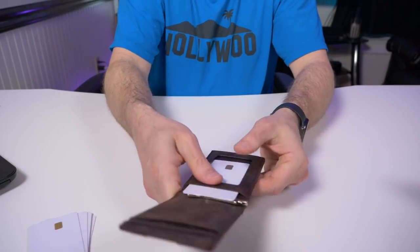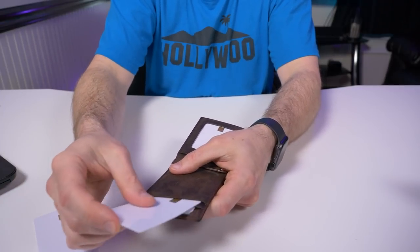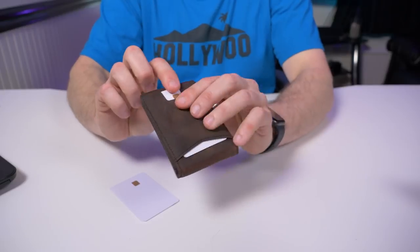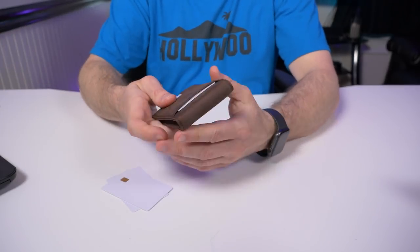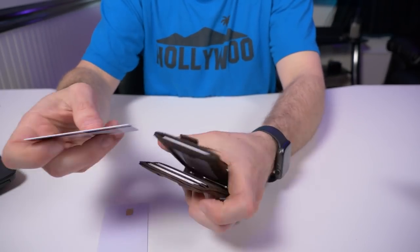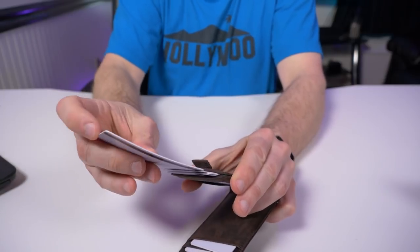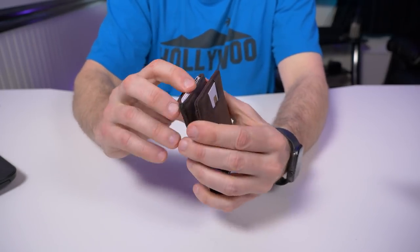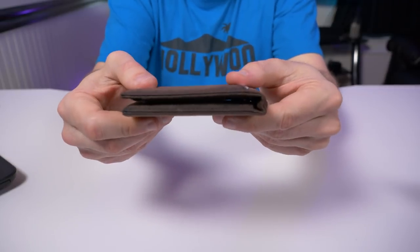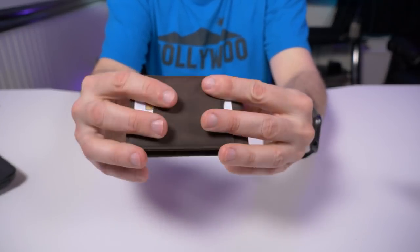Let me put a card in the ID window — boom — two cards there, two cards there. Right now we have eight cards in this wallet. I have two more left, and ten cards is the maximum Andar says this wallet can hold. We can put two more in the pocket with the elastic strap. Actually pretty comfortable with ten cards in here — it's not that thick at all. This is still a bifold wallet.